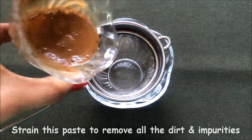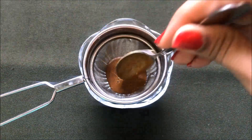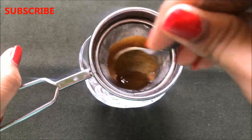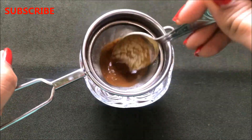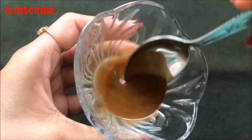Then mix everything really nicely to make a smooth and lump-free paste. After mixing all three ingredients nicely, strain this mixture with the help of a strainer, or you can also use a cheesecloth or a cotton cloth. Just strain it nicely to remove all the dirt and impurities from this paste. After straining it well, your base ingredient to prepare this cream is ready.